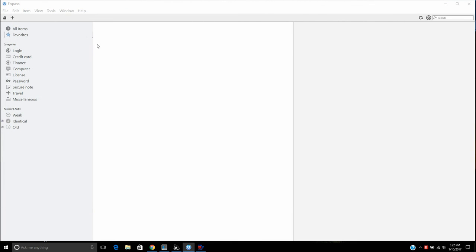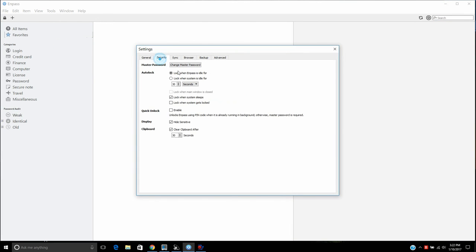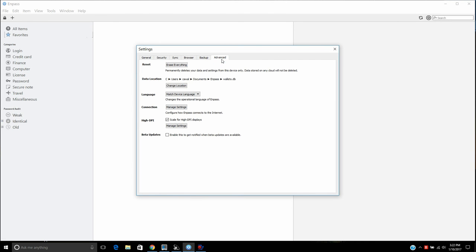I really like this app because it has multiple options. Under the categories, you can save logins, credit cards, financial info, computer licenses, and even secure notes. I've had a great experience with it — no issues, no problems with anyone hacking into the program. The one important thing: if you ever forget your master password, you cannot reset it and you will lose all your content. Whenever you import data, it will also ask for your master password, so make sure you never forget it.